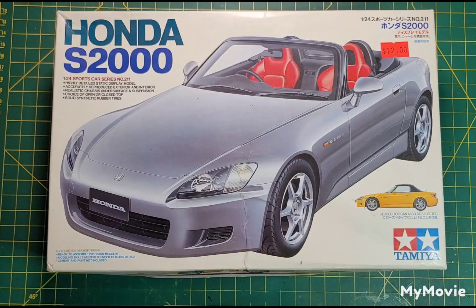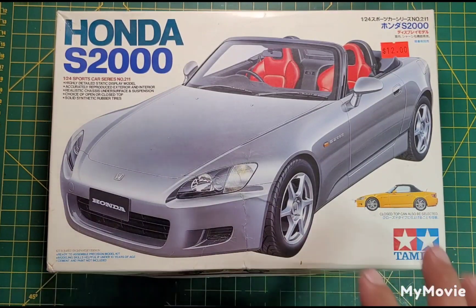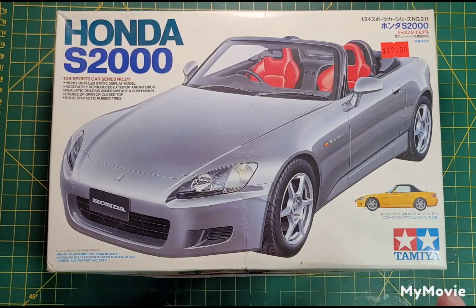I'll just build it box stock, probably go silver — maybe with leather seats, like a natural brown leather seat, not the red. I'm excited. Right now it's 6 p.m. mountain time, so after I finish this video I'm going to wash this up so I can be ready to get it in primer right away.